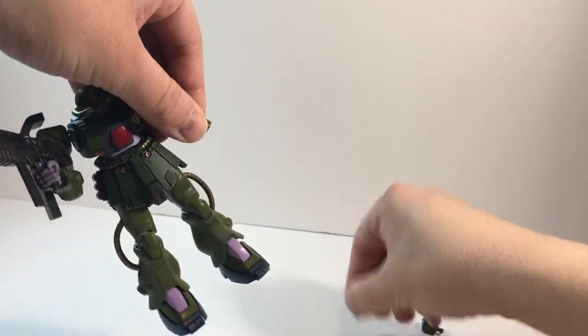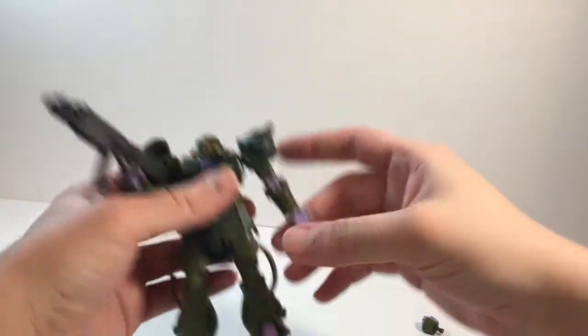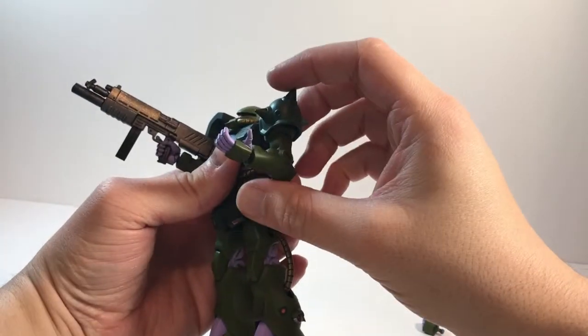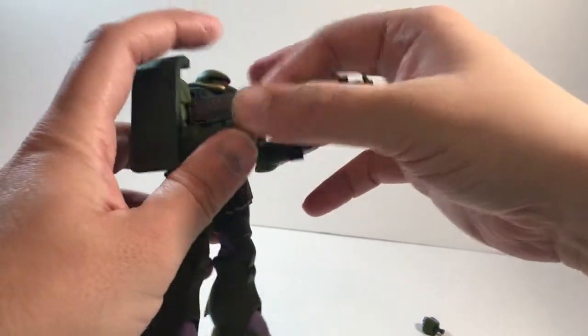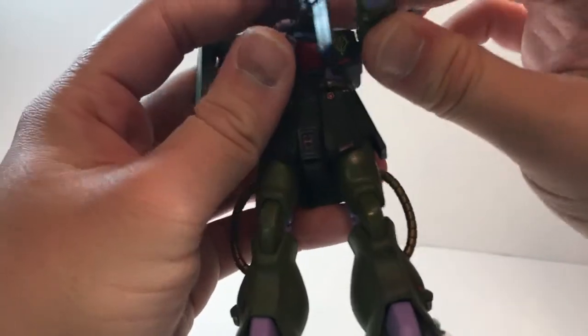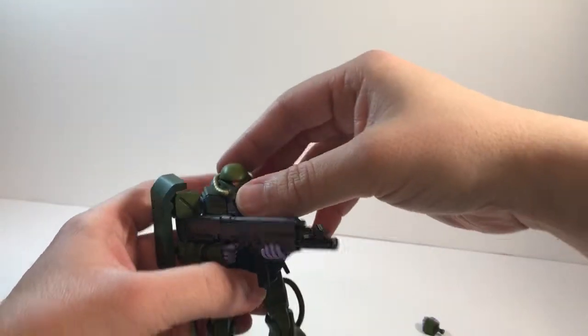If you pop on the open hand, his shoulders only come up to 90 degrees, so it doesn't look very great, but you can get action poses out of him where he's holding the machine gun.